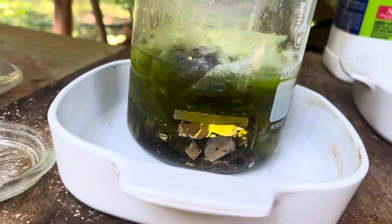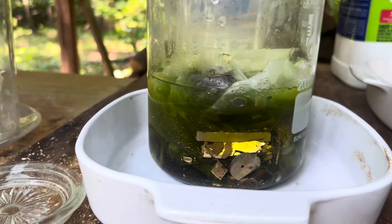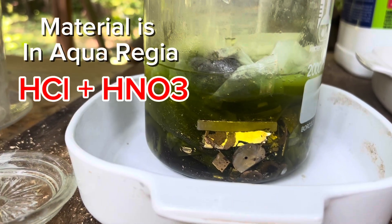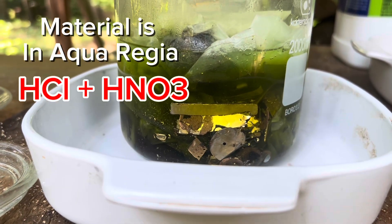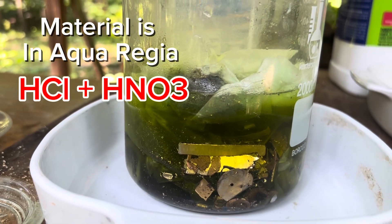We're going to cover it because it stinks with the chloride gas that is produced. We'll come back in a couple of days and see how that has dissolved away, and then we'll drop it with some iron sulfate.